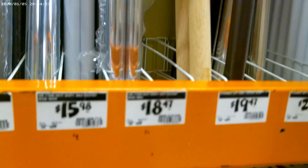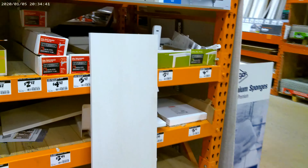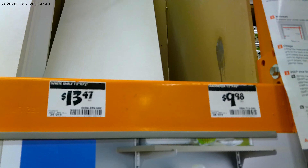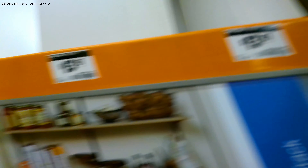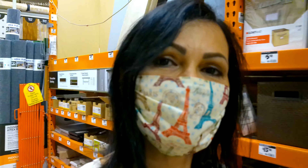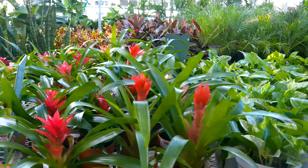We're at Home Depot picking out the items we need for the project. We're going to get four shelves and four brackets. We also decided to get aluminum poles — two of them for $18.47, which is a pretty good price.